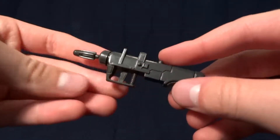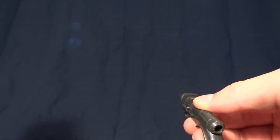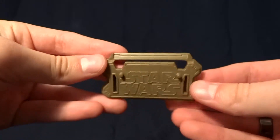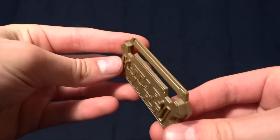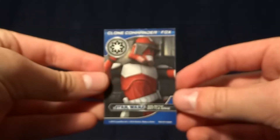His other accessory is this — it's like a rocket launcher, and it does fire a small plastic missile that stuck to my backdrop. He also came with this — it's the kind of tan version of that base that they handed out throughout the Clone Wars. He also came with one of these Galactic Battle Game dice, of course, and he came with this Galactic Battle Game card.